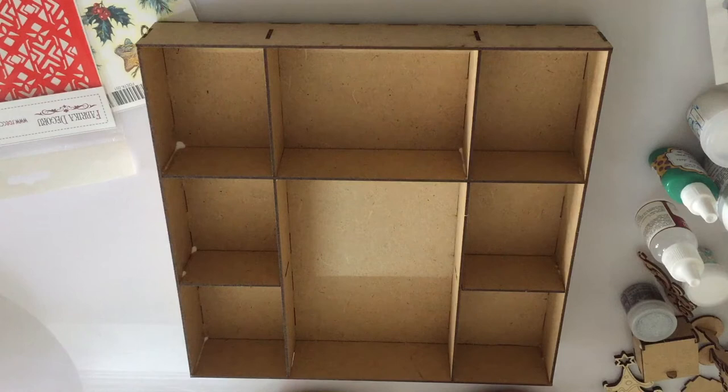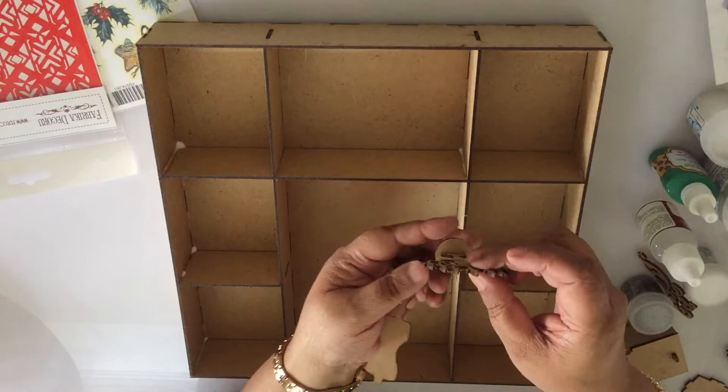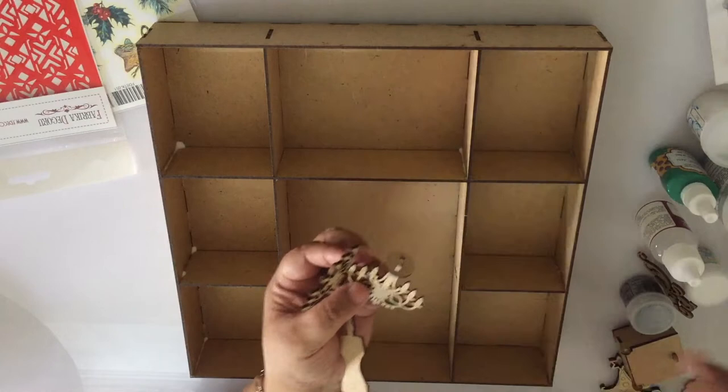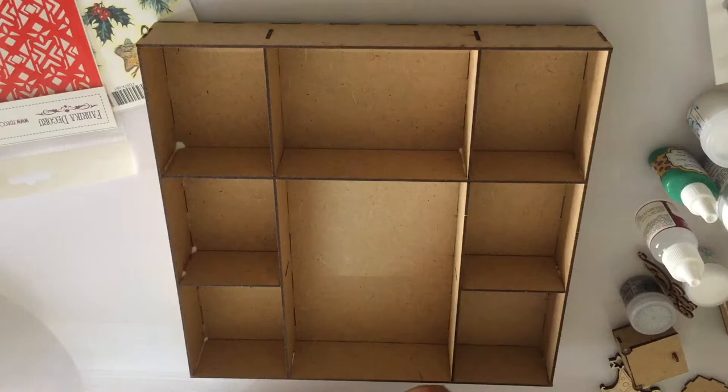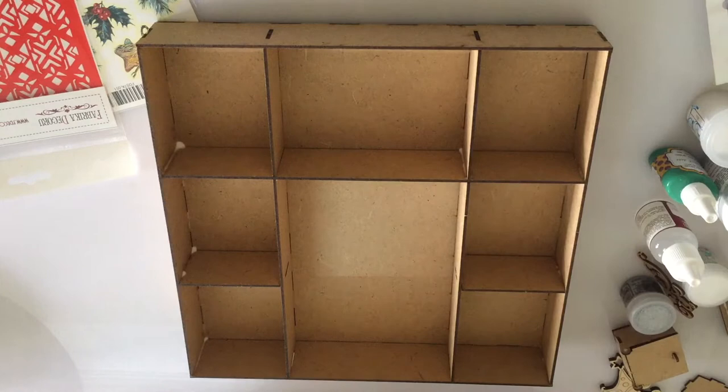With everything assembled, that's a look at the shadow box and these are all the tiny elements that have been fixed together to create some 3D elements to decorate the shadow box. So some chandelier, some candle stand, mini box, grandfather clock, a fireplace, a clock, the rocking chair, chest of drawers. These would be fantastic for the decoration — some decorative MDF elements.